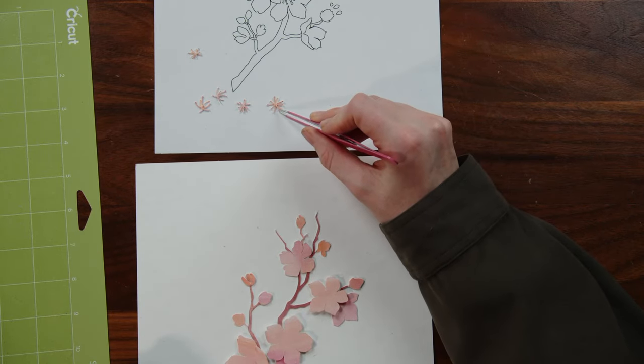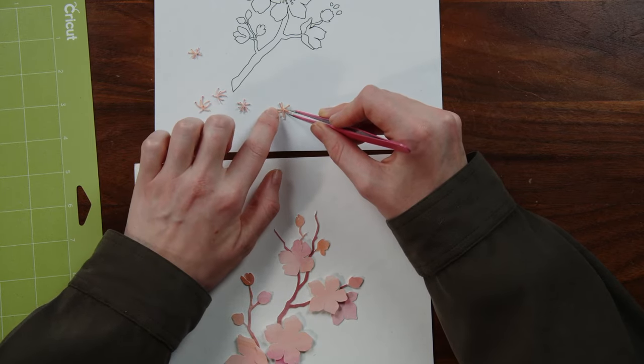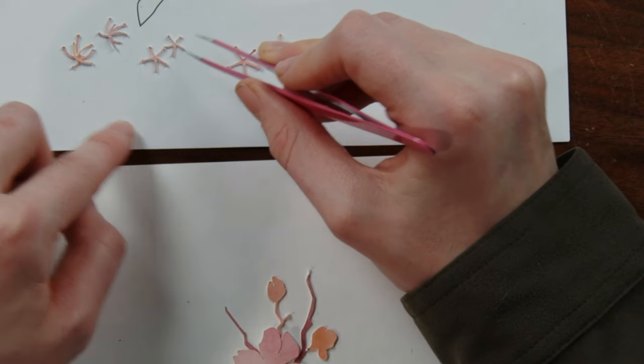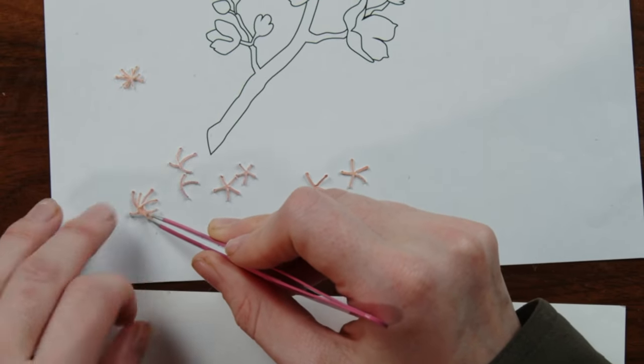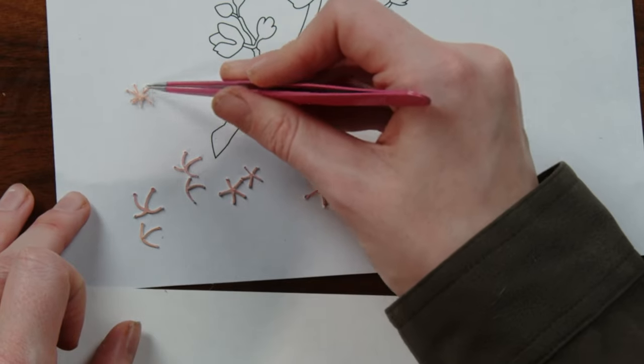You want to do the bigger one first and then the small one on top. There's a bigger piece and a small one to each. I warned Matthew we're going to be working really tiny today.